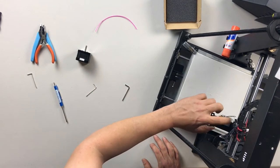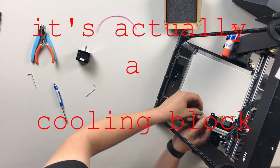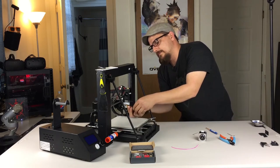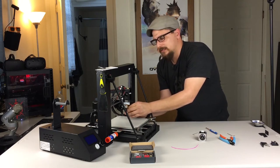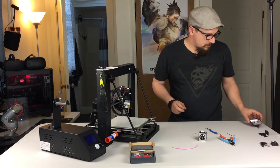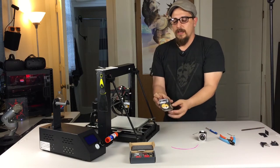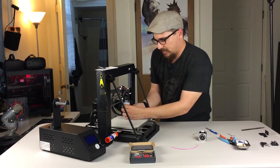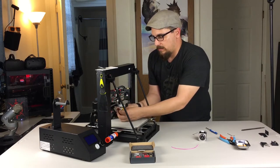Next we're going to loosen up the heat block. Get your two and a half millimeter Allen wrench and get that loose. There are two bolts on this — just remember righty tighty, lefty loosey. Keep the screw we just took off the bottom of the heat block; I have a magnetic tray here which comes in handy so you don't lose any screws. I'm going to put that in my magnetic tray because I'll be using it later in the install. Make sure you keep that screw handy.